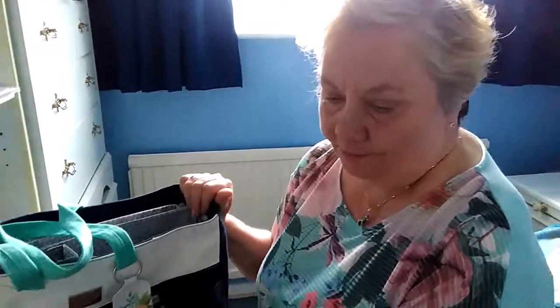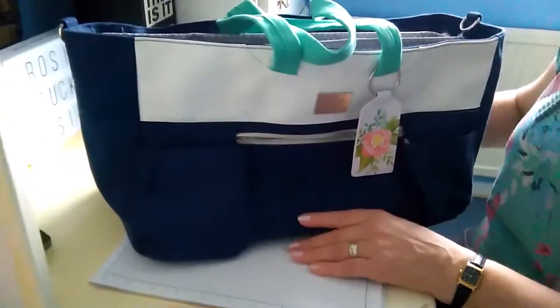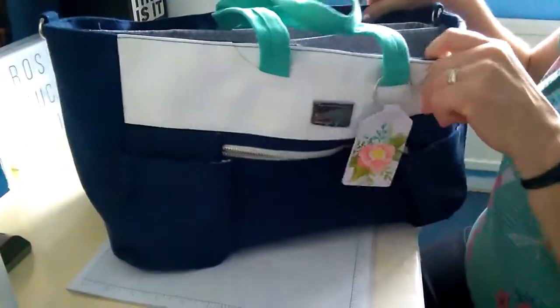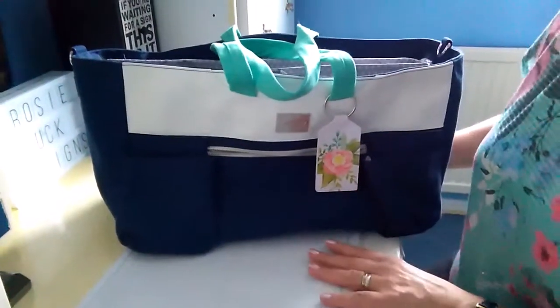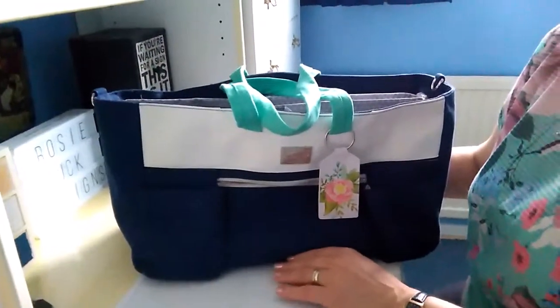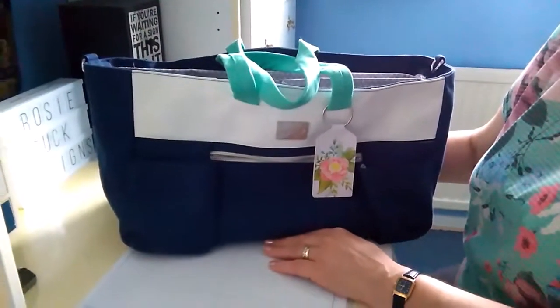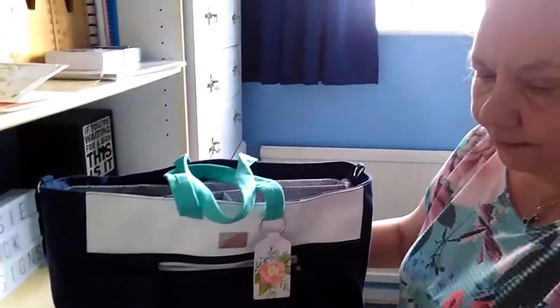I've got the joining bag offer in front of me, so I'm going to run through that again very quickly. The starter kit normally costs £99, for which you get to choose £130 worth of products from anything in the current catalogues. During Saleabration that amount goes up to £170, so that's an additional £40 worth of products.